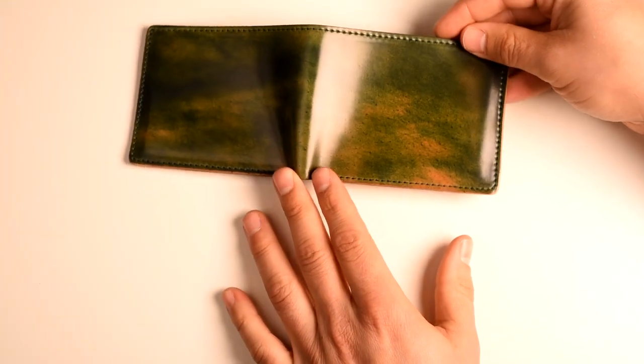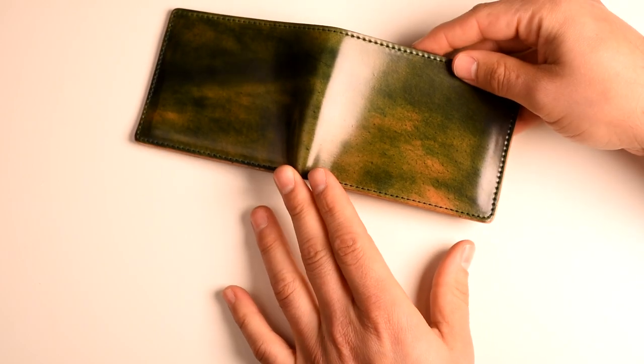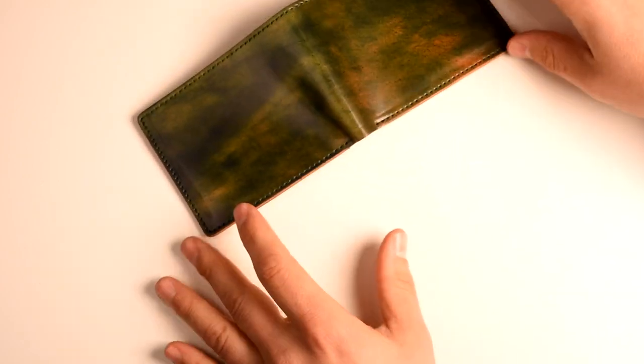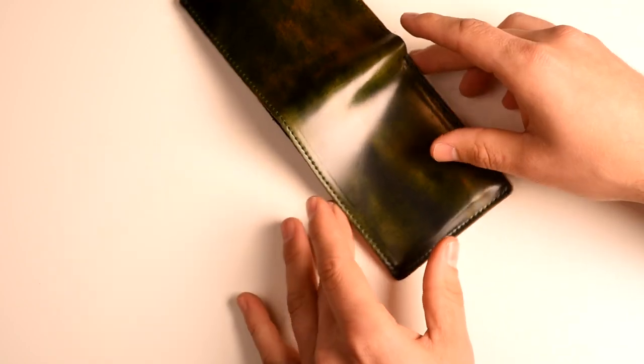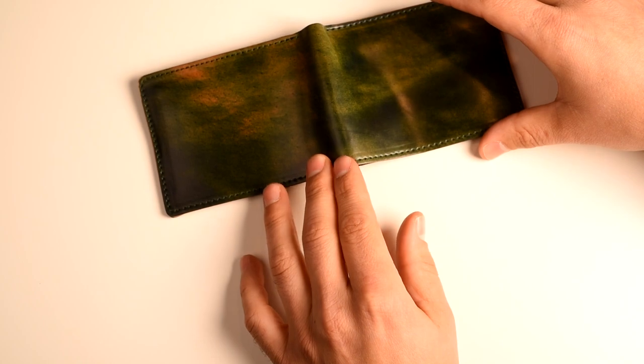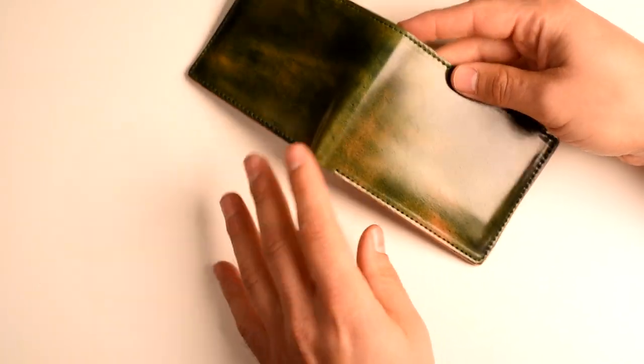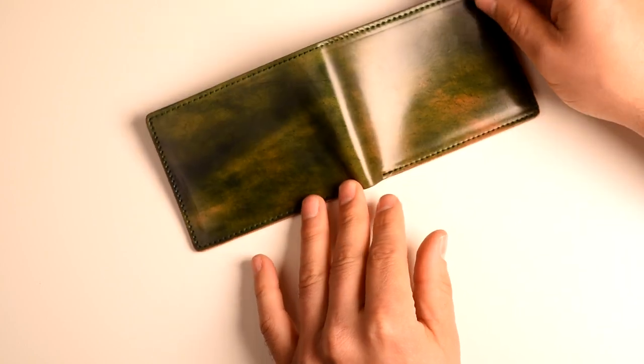The black marbled shell cordovan leather on this Giant of the Fox is particularly special. Each of them are unique and you'll never see an identical piece of shell cordovan like this. All of the marble is a bit different looking, so the one you get will be different than this, and the next person's will be different from yours. So it's a really special thing.